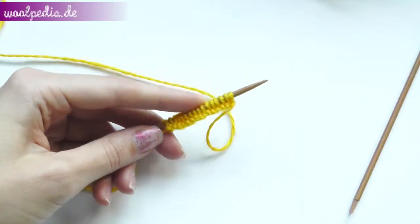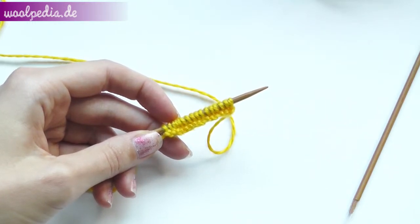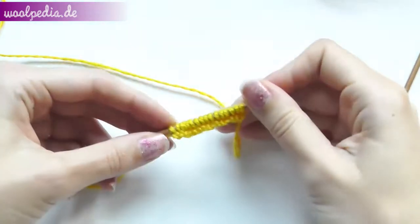Hey guys! For our long basket weave pattern, I cast on 16 stitches and these will be four squares in all. I'm knitting the combined, also called Russian, style.